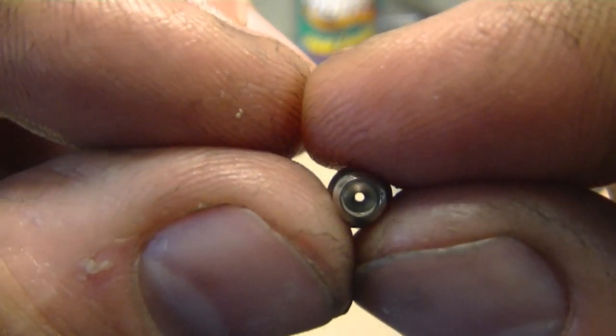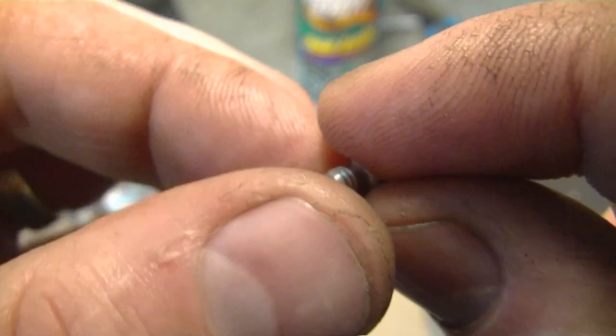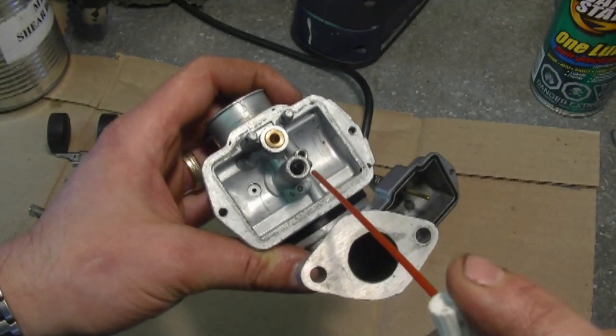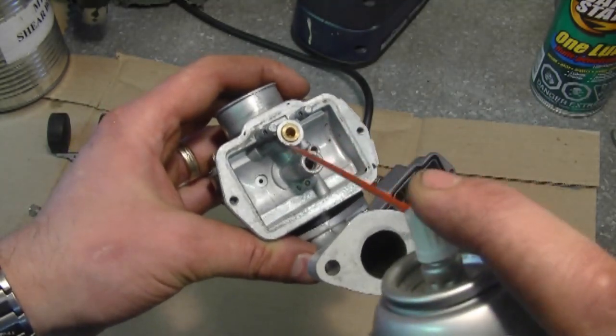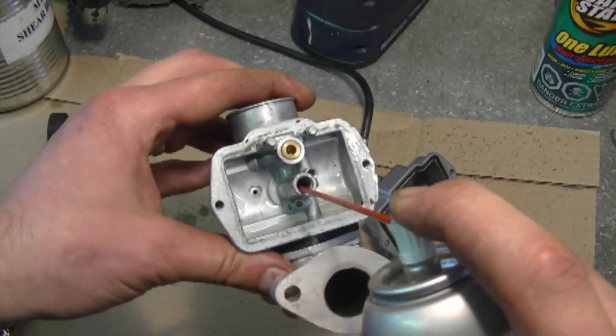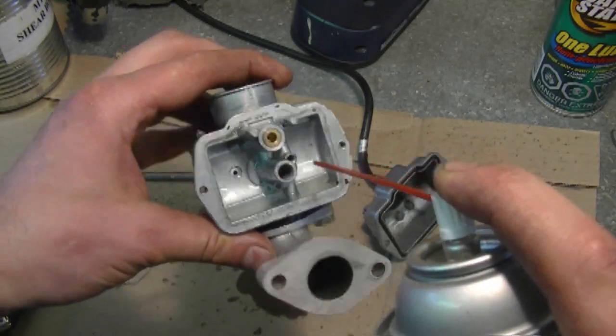Here's the last little jet — you can see the center of that one is really clean. At this point, all I'm going to do, because it's not that dirty, is spray with carb cleaner then reassemble it. Spray inside the holes here — wear safety glasses.